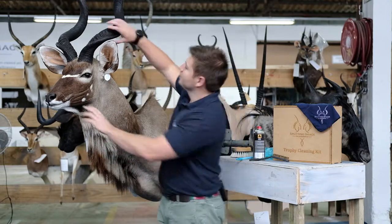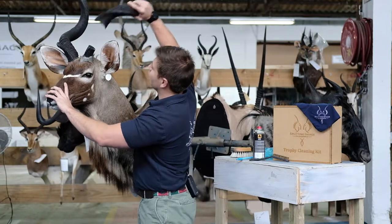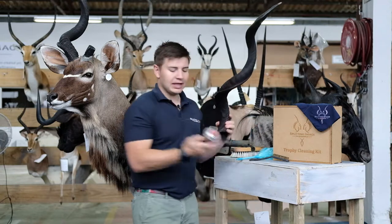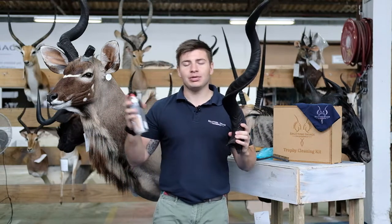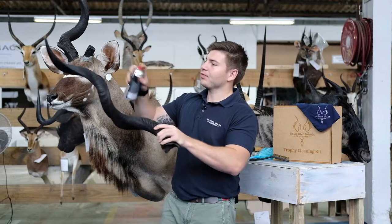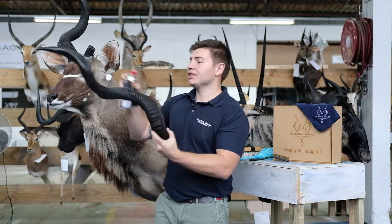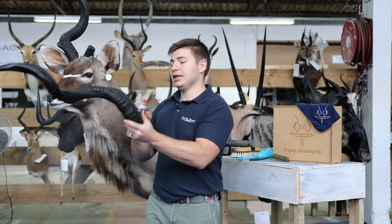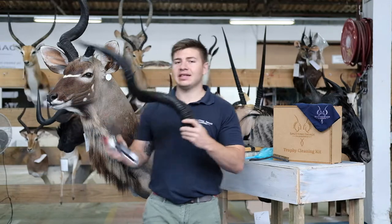With our kudu, in most cases the horns are detachable by removing the horn just like this. Taking a can of penetrating oil — WD40 or Q20 — you're going to give them a light spray. This does darken the horn initially, but once it soaks in, it leaves the horn in a fantastic condition.